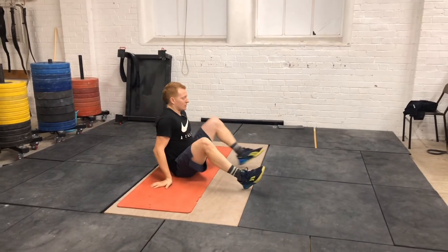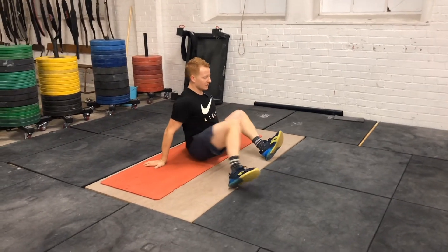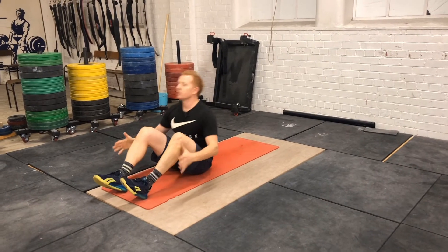We're going to start with the classic shin box, thinking opposite knee traveling towards opposite shin, keeping that heel up, toe up. This is great for releasing the inside and the outside of the hip.